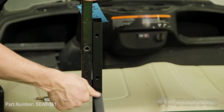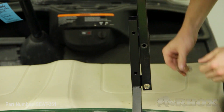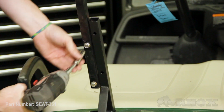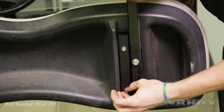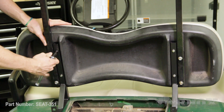Now that our seat back brackets are loosely installed, we can go ahead and reinstall our top struts. Once that's done, we can go ahead and reattach our OE seat back cushion. Once we've reinstalled our OE seat back cushion, we can go ahead and reinstall our rain gutters. Once we've done that, we can tighten down all of the hardware that we've installed so far and reinstall our access panel.